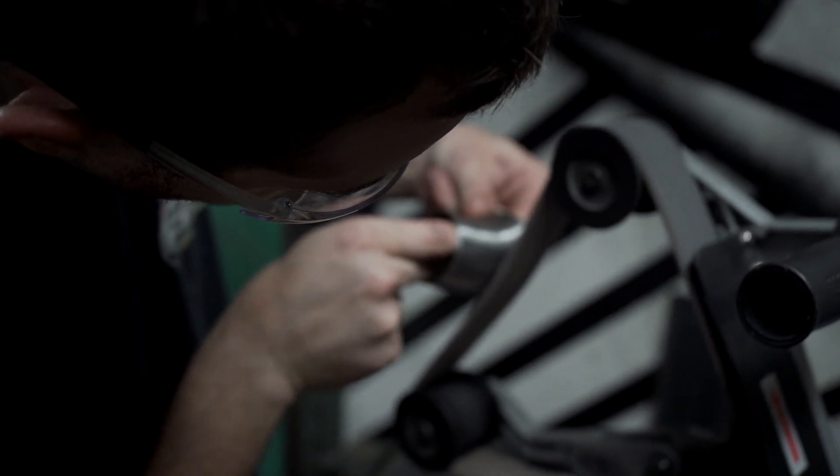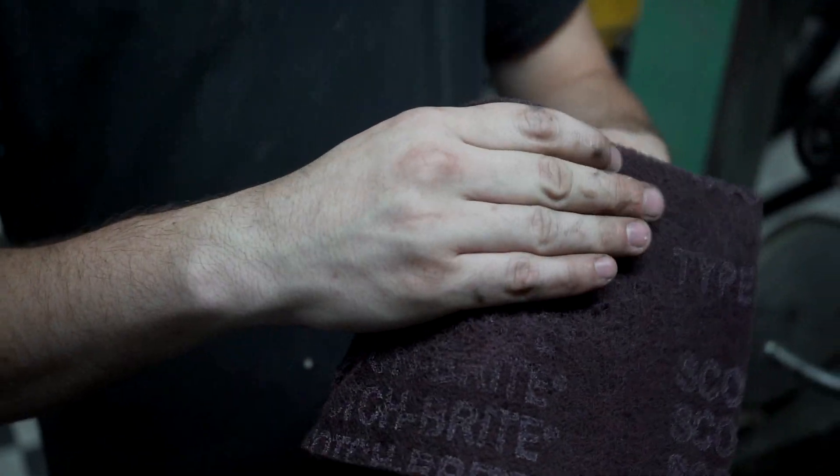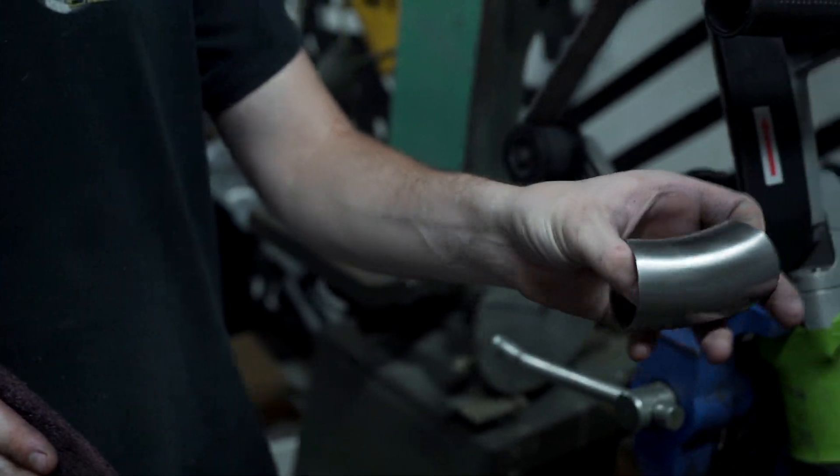Before welding, the tubes are polished by this fancy polishing tool. Now this isn't necessary and it can be done instead with Scotch-Brite, but we had it so we figured why not use it.